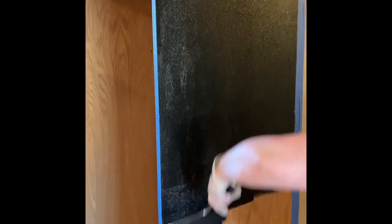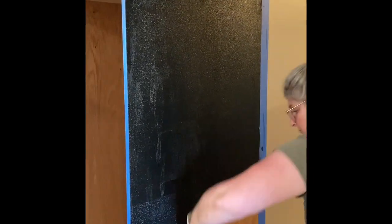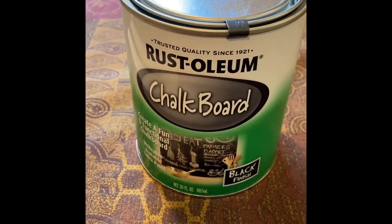Now we are priming the wood. You do three coats, with a half hour in between each coat. After the three coats, you have to wait four hours before putting the chalkboard paint on.